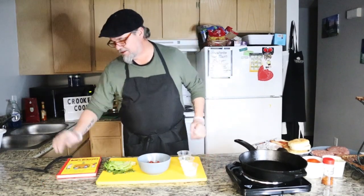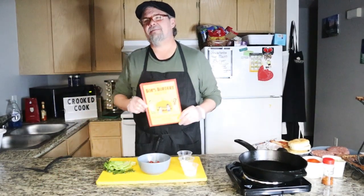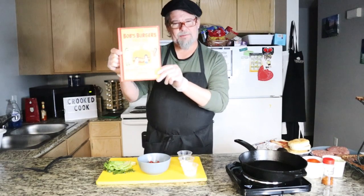So tonight, this episode, we are going to be doing burgers — burgers especially inspired by Bob's Burgers.